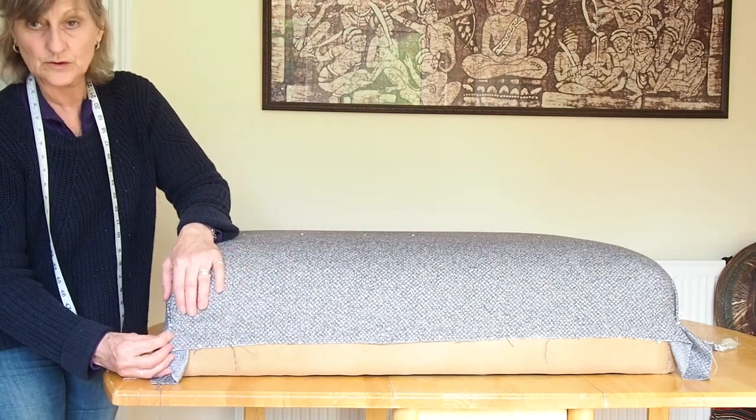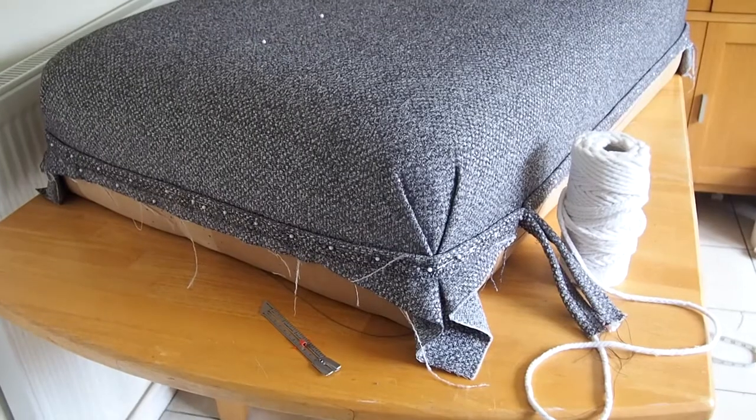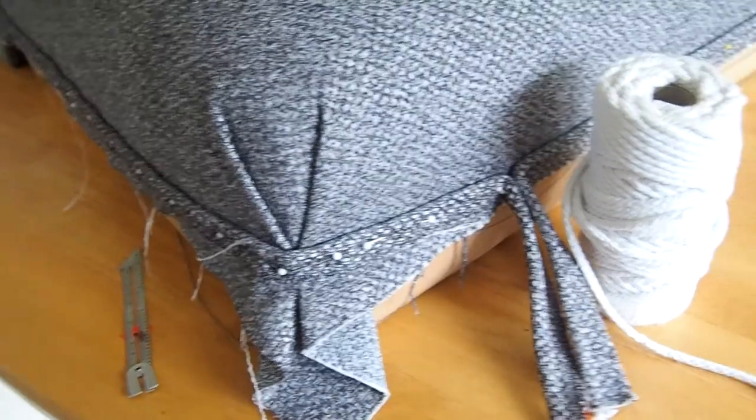Let's take a quick look at where I am so far. I've made some piping and I will show you how to do that now.